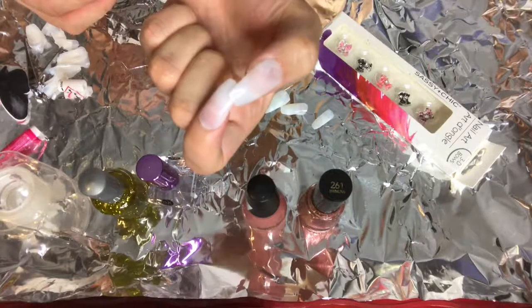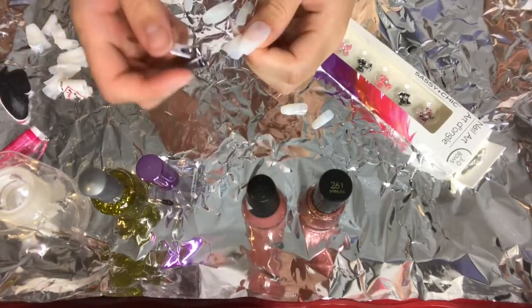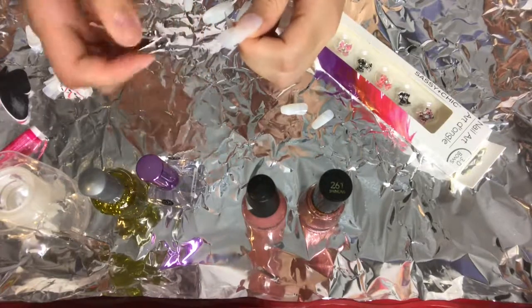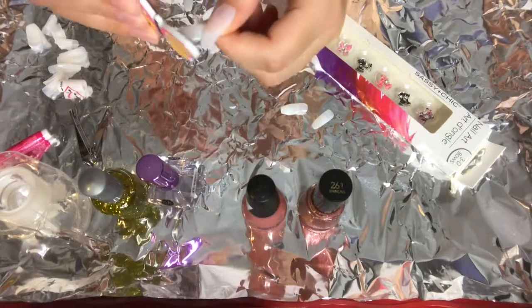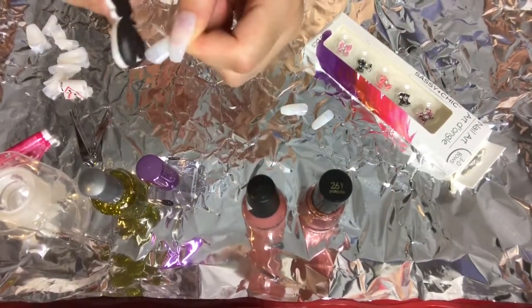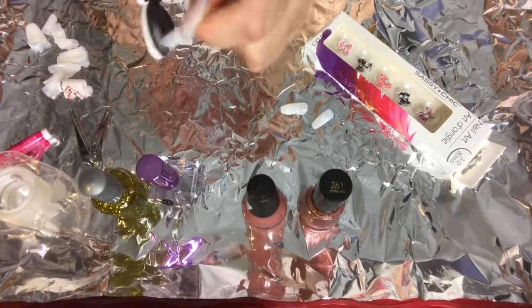Estos son los resultados. Así me quedan después de cortarla y limarla. Those were my results after cutting them and filing them to fit my nail. Now I'm going to speed through the next few nails so that it's not so repetitive.